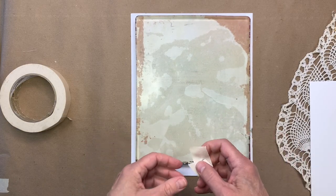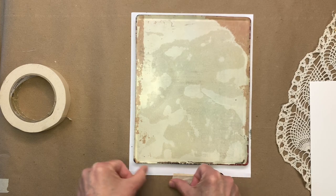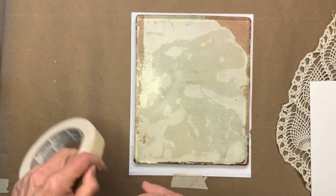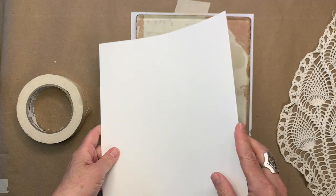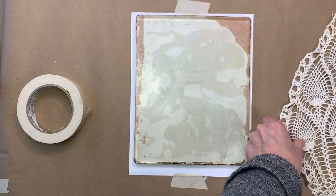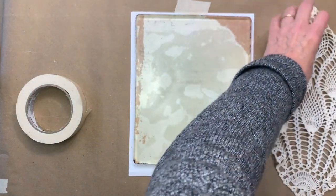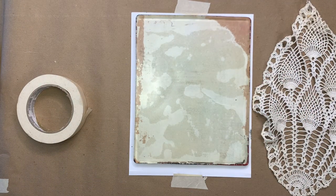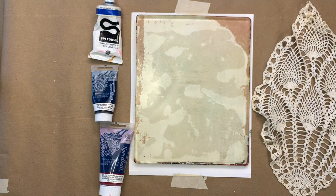Hey there, Claire Winslow here working with my gel plate again, just wanted to show you some quick methods using found objects and your 8 by 10 plate and some printmaking paper or cardstock. I have here this crocheted piece that I found in a thrift store — things like that make really good printing materials. We're going to use block printing ink today, which is not something I usually use, but it works perfectly well.